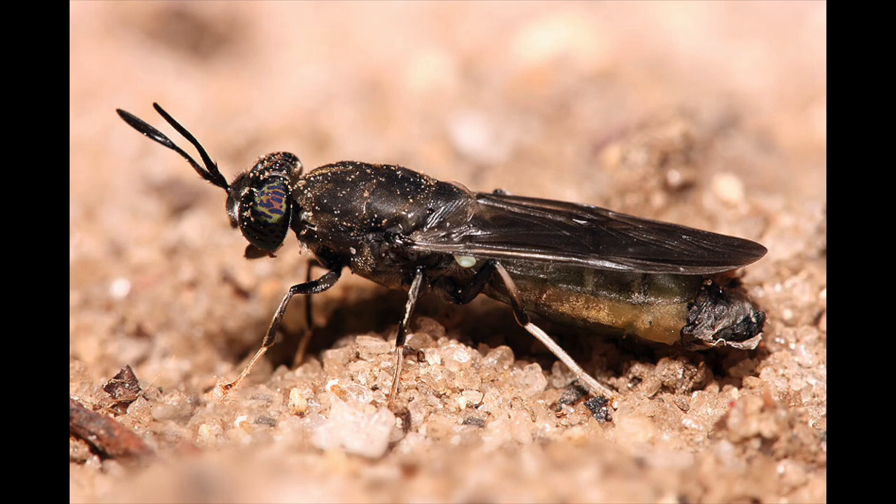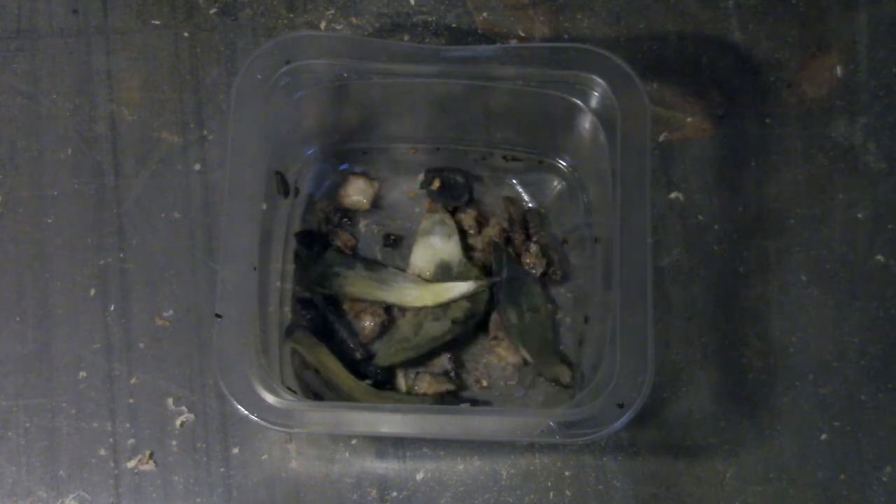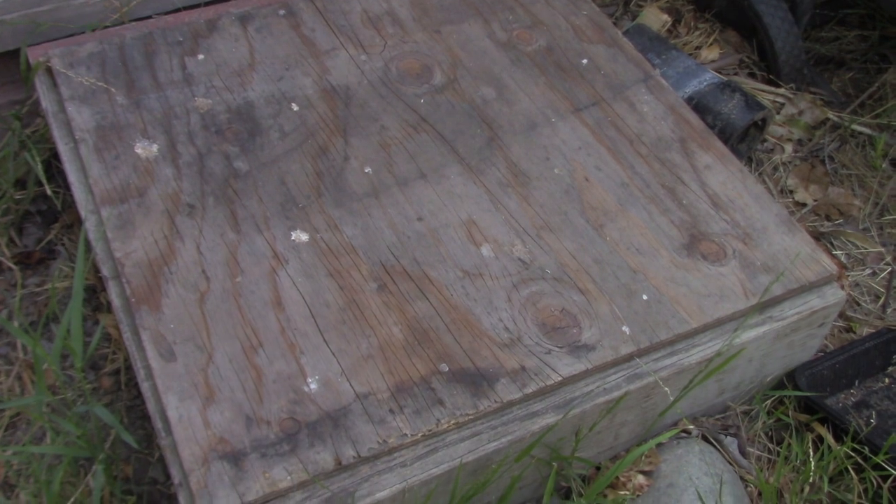In this video I'm going to show you how this amazing insect, the black soldier fly, handles all of my dog waste. So let's head on out to the garden and take a look.